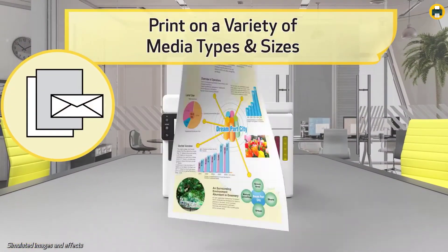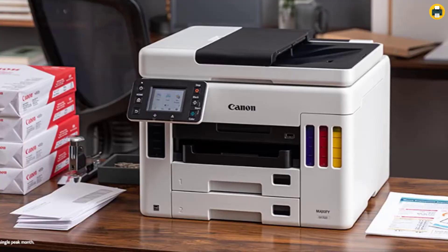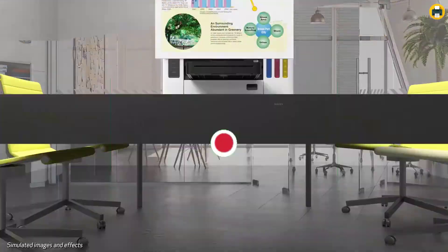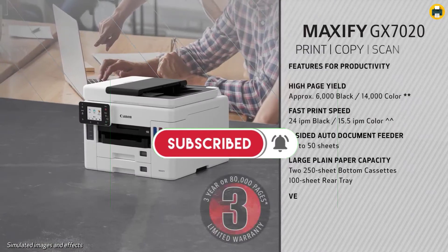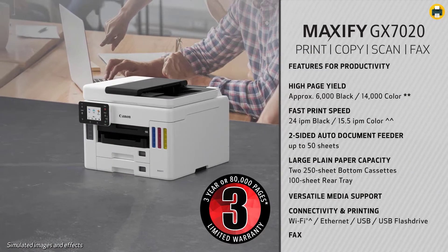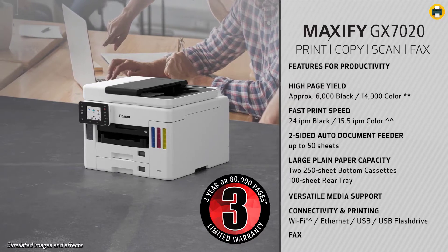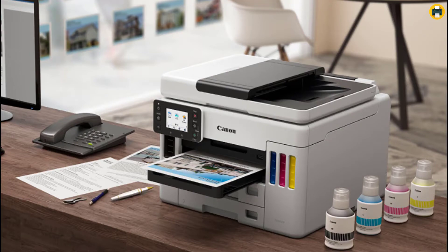The Canon Maxify GX 7020 comes with a full set of ink plus two additional black ink bottles. Connect to Wi-Fi without the need for a computer. The Maxify GX series printers are packed with features and are also designed small to fit your workspace. Each box includes a full set of ink plus two additional black ink bottles.